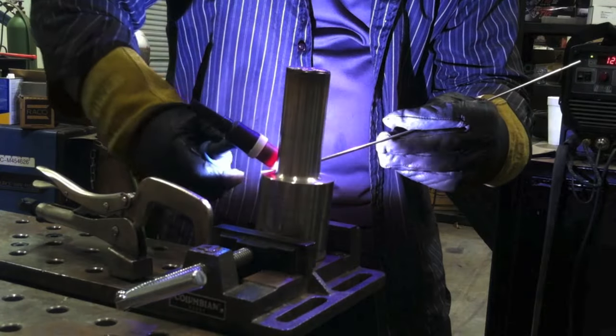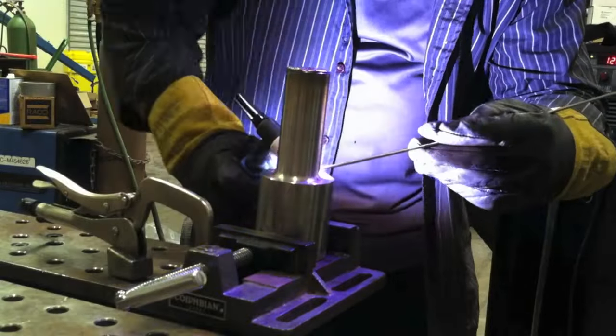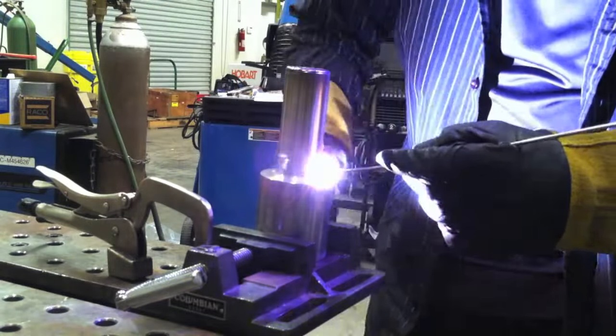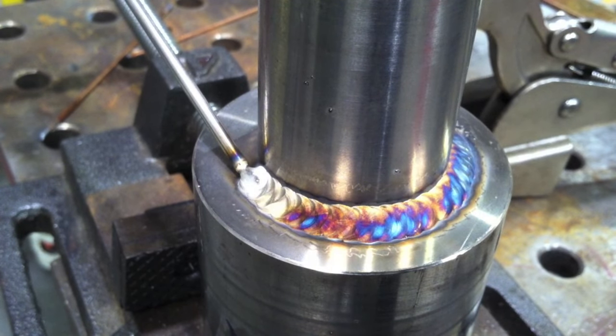The first pass — we're just wiggling the cup back and forth. The reason it works so well is it maintains your torch angle, and each time you wiggle the torch it tends to move about the same increment, giving you a nice even pattern on your weave ripples. It's a good technique if nothing's in the way — that's the key. If there was stuff in the way it would hinder you, but out in the wide open it's excellent.